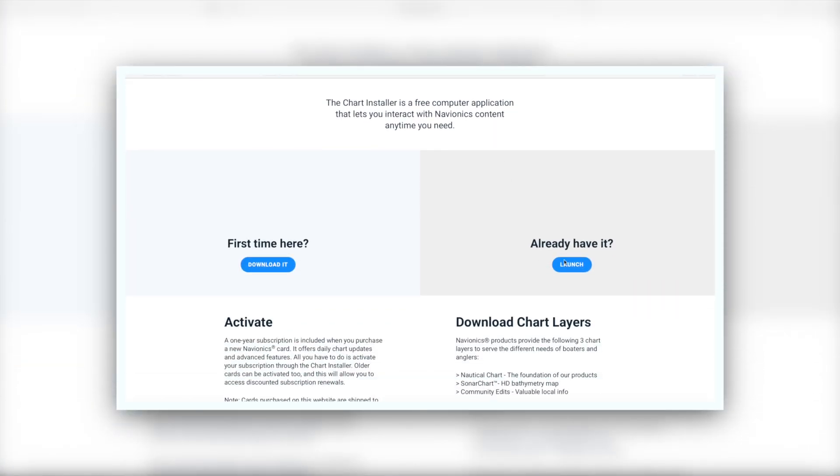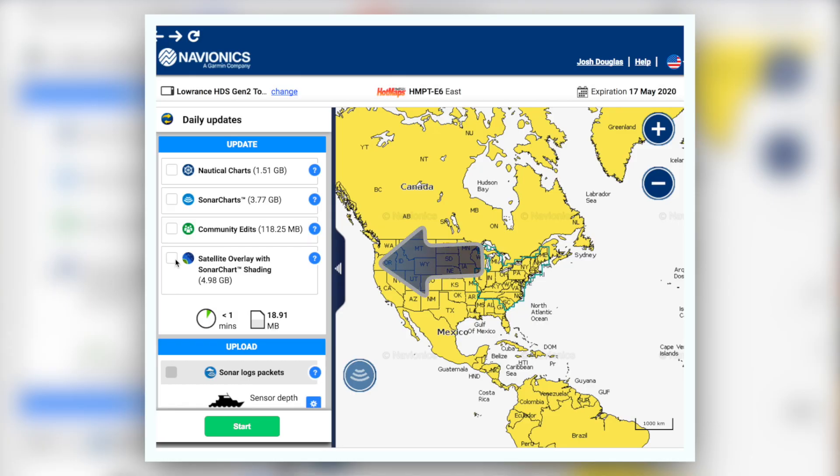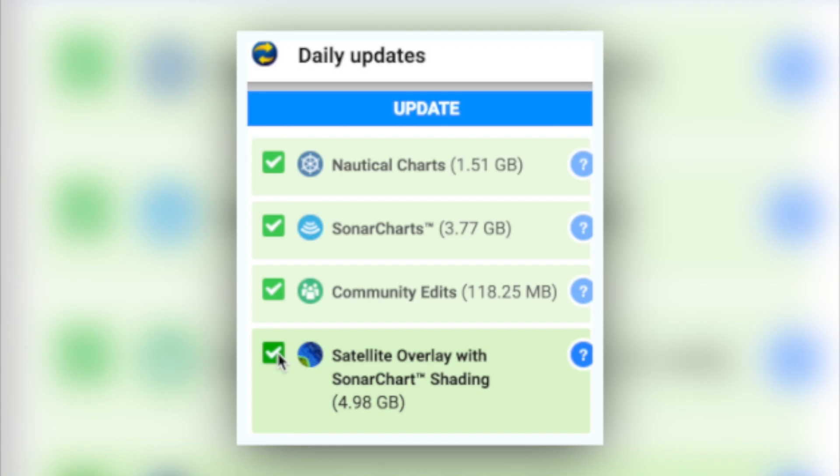Sonar chart shading is available on any Navionics Hot Maps Platinum or Platinum Plus card. If you have either of those cards, you can simply visit Navionics' online chart installer, update the satellite overlay and sonar chart shading, and you're good to go.